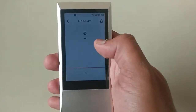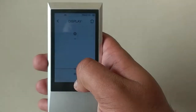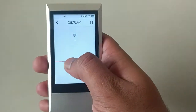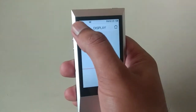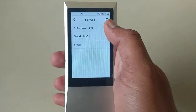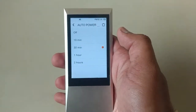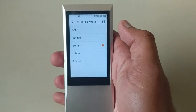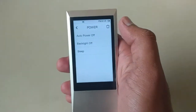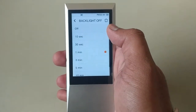Here is the display option where you can adjust the display brightness — I'll just adjust it to minimum. Here is the power option where you can set auto power off, so it will automatically power off when you are going to bed or want to turn it off. There is also a backlight option.